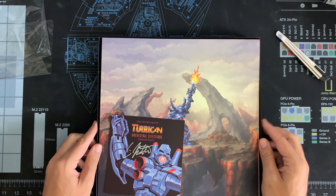This here is the Chris Hülsbeck Turrican orchestral soundtrack, and this here is the LP actually. This here is a Kickstarter — I got this last week while I was away, came home, and I think this here deserves an unboxing, in my opinion.